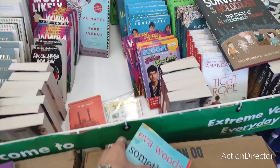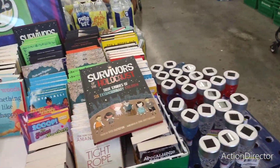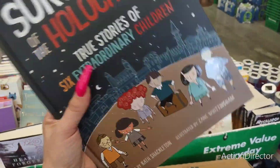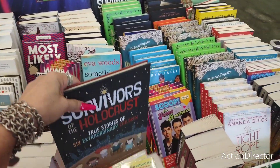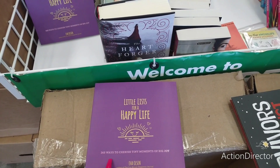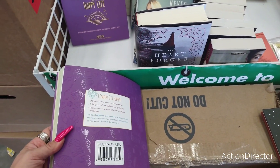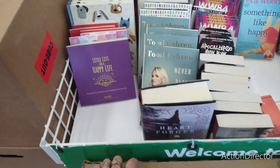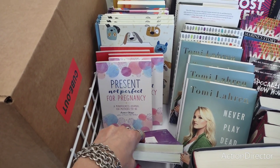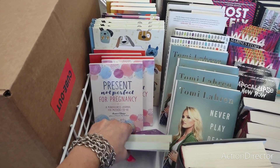There's a lot of really good books. 'Survivors of the Holocaust: True Stories of Six Extraordinary Children.' They also have '365 Ways to Cherish Tiny Moments of Big Joy' — I love these self-help books. And 'Present Not Perfect for Pregnancy: A Mindfulness Journal for Mothers to Be.' Then 'Present, Make Time, Be Present: Meditations to Be Here Now.'